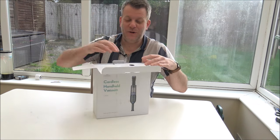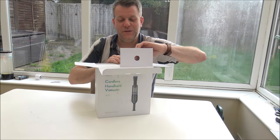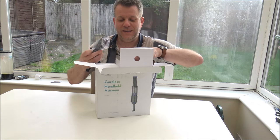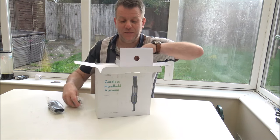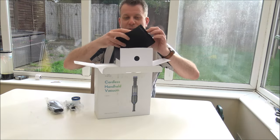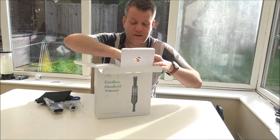I always like to unbox products rather than just getting it all unboxed and ready to go. I'd like to see what the packaging and everything is like as well. So it looks like we've got a spare filter, a little carry bag, a storage bag — that could be quite useful.